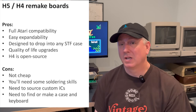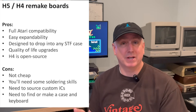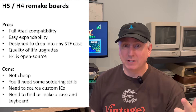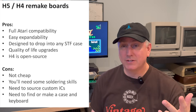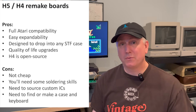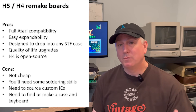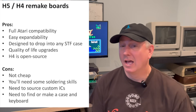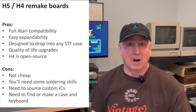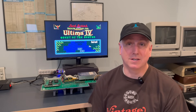On the con side, it's not cheap. You have to find the custom ICs — you either buy them from someone online on eBay, buy them from Best Electronics, or part out an Atari ST. If you have a non-working ST, that's easy, but all those other options cost a pretty penny and it'll add up quite a bit. You'll also need some soldering skills. And lastly, you're going to need to find a case and a keyboard — this isn't just a drop into an ATX case; you'll have to make something or find an Atari ST case and keyboard to connect to it.